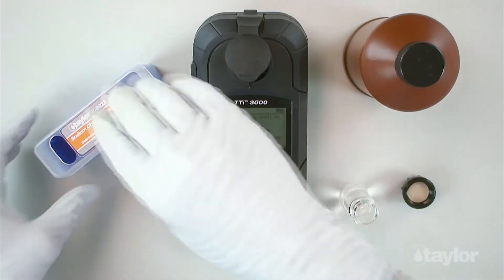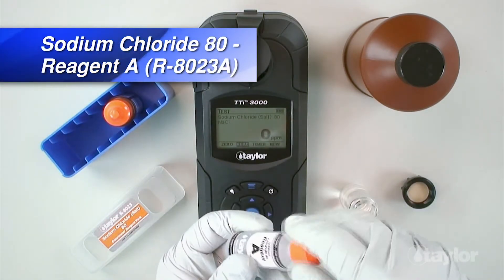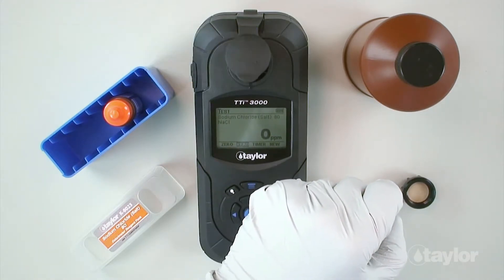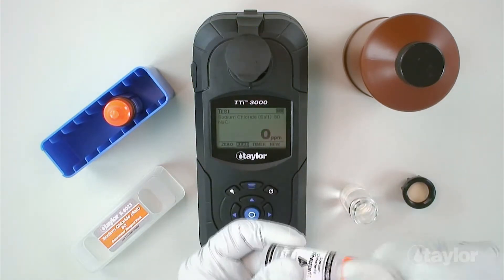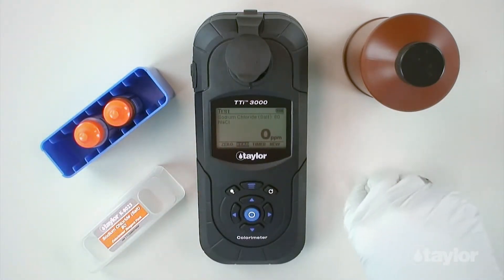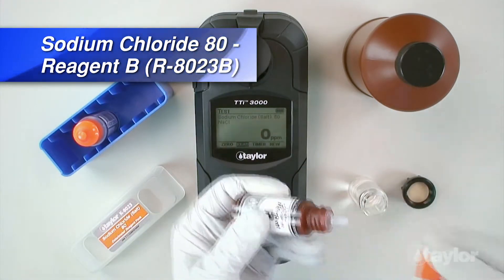Remove cap. Add five drops of sodium chloride 80 reagent A, then swirl to mix. Insert the sample cell into the sample cell compartment. Add five drops of sodium chloride 80 reagent B.